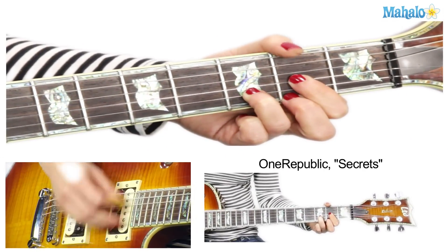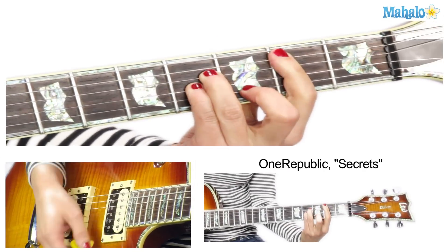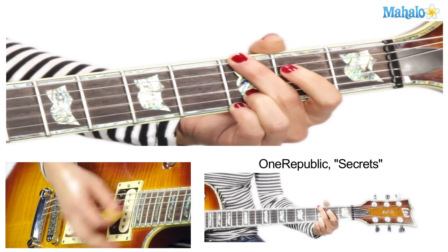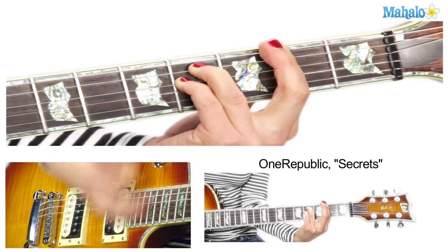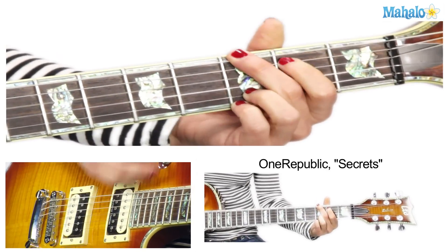That will get you through the entire song — everything. Thank you Ryan Tedder! I think I've thanked you several times. We did another video of his — what was it — All the Right Moves. I did that one, same kind of thing, it's great.